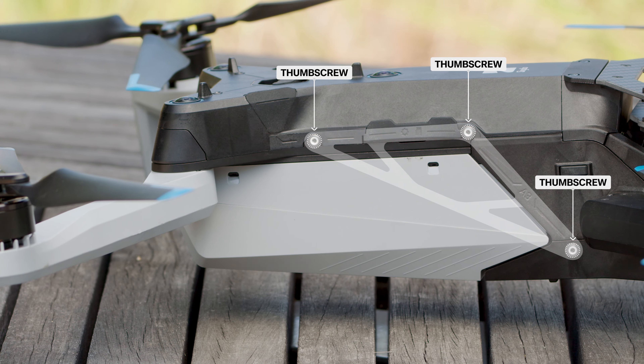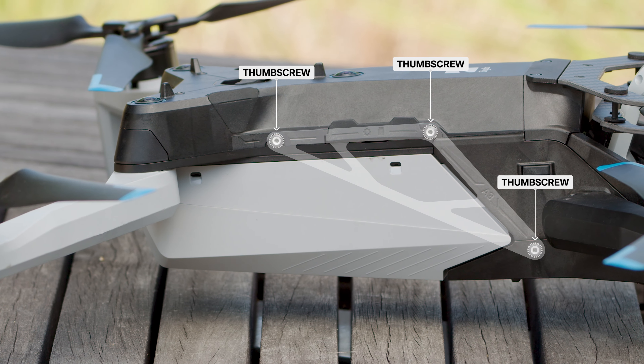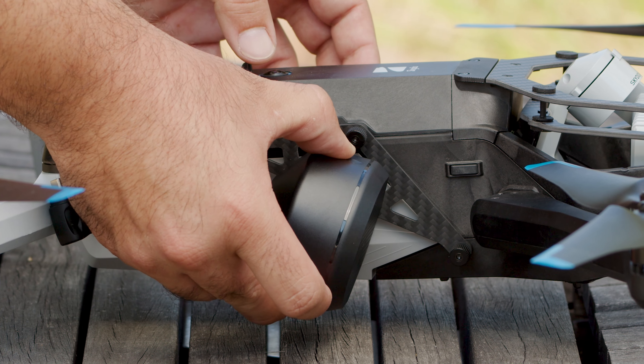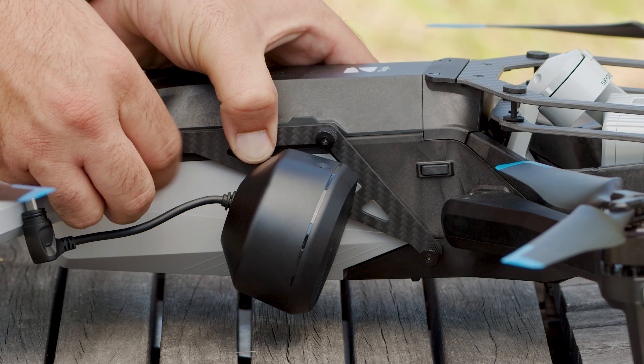To install, align the screws on the bracket of your attachment with the mounting holes on your drone. You can affix your speaker mic to either side attachment bay. Fasten the thumb screws until they are finger tight.